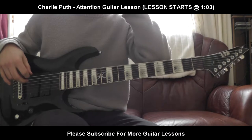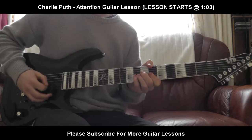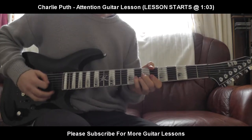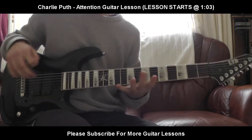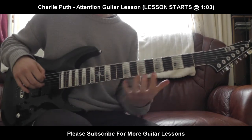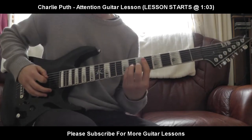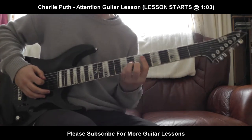Now I believe there's two parts in this. I've only listened to it a few times and I know the chorus — there's a little something like that, but I'm not 100% on that part. I'm going to give you the other parts — the main parts: the intro and the verse. It's pretty fun, so let's just go straight through it once and we'll come back and show you what we're doing.